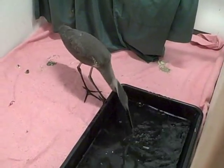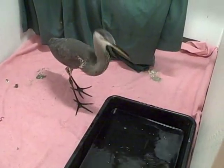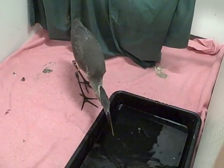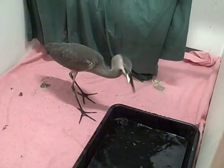The heron is going for the fish now — there he goes. He is doing a lot better. He's putting on some weight and has a lot more energy than when he first came in, so we're hoping we'll be able to release him soon.